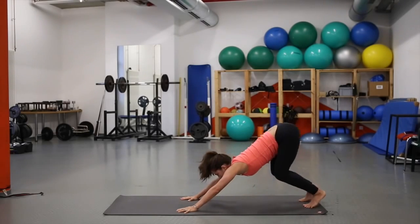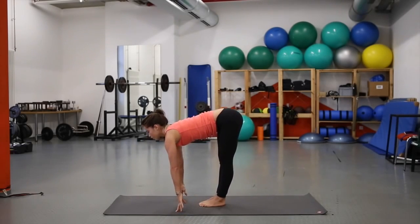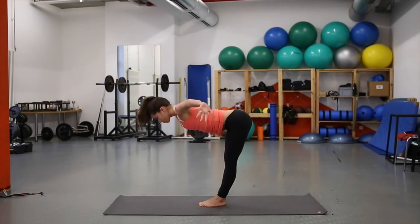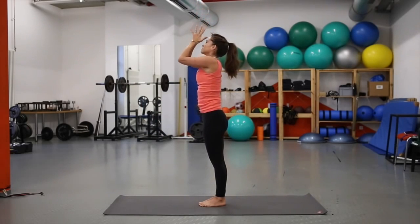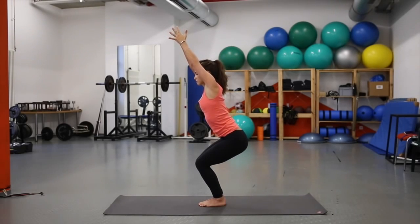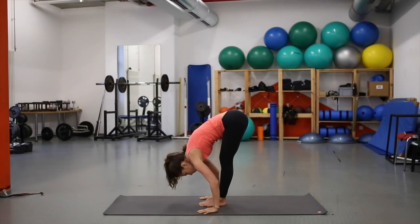Inhale into the toes, bend the knees, use your core — hop forward. Halfway lift. Exhale, forward fold. Inhale, rise up with strong arms, flat back, arms overhead. Exhale, hands to heart. Inhale, bend the knees — utkatasana, long spine. Try not to arch the back. Exhale, tip forward into forward fold.